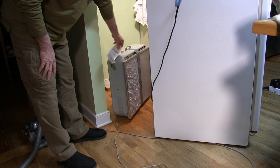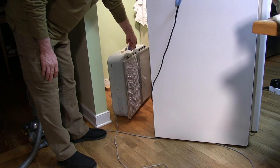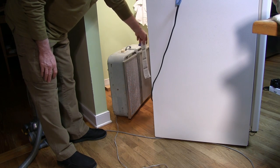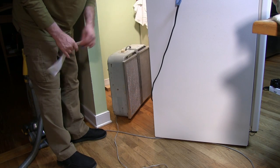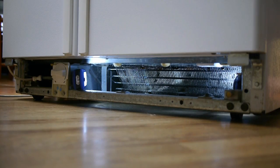Before I blow out the coils I'll turn on this fan to make sure it's going the right way. This is the bottom front of the refrigerator. I've taken the grill off already and I thought it would be an easy job to clean this.